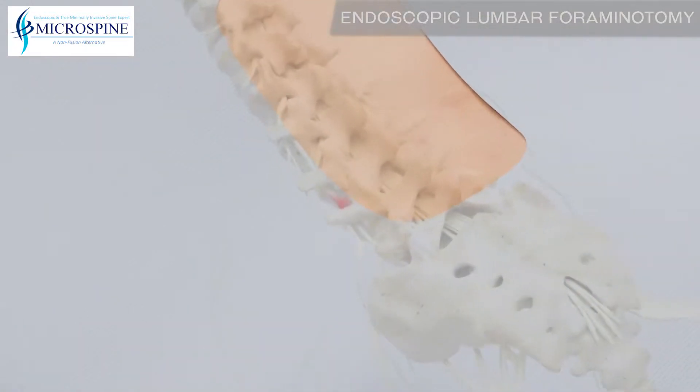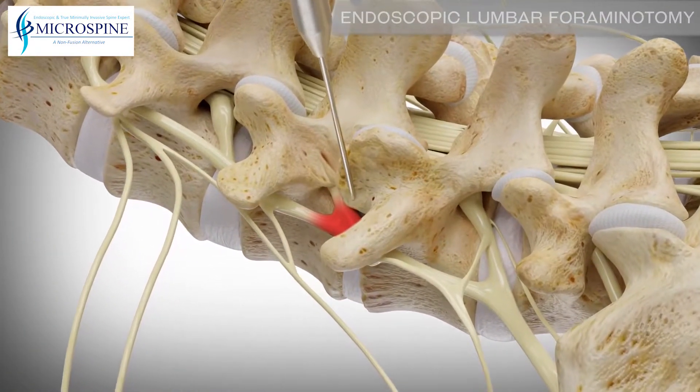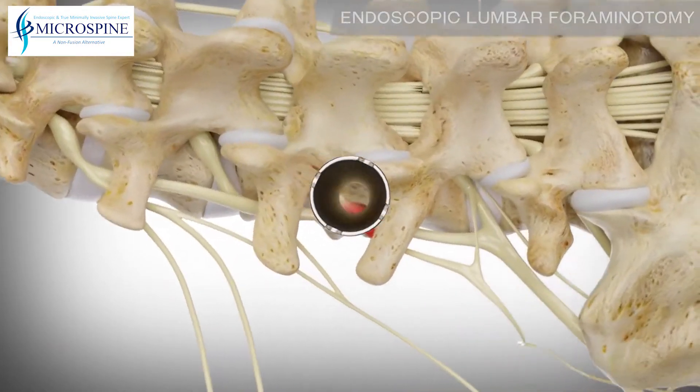The surgical site is located by placing a small guide wire to the appropriate spinal level. A dilator, smaller than a pencil, is then placed over the guide wire. A tube is then placed over the dilator to create a portal down to the foramen.